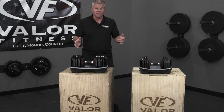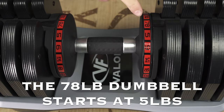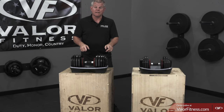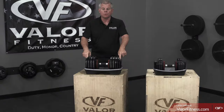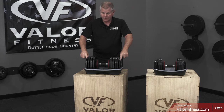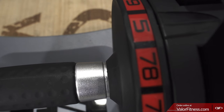Each one is different in its configuration — the website shows you each weight configuration. To adjust them is pretty simple; both work the same way. On the top part you have two red buttons — those are the selector pins. Push those down, pull them out, and then turn the handle. There's a guide of measurements on the handle itself.